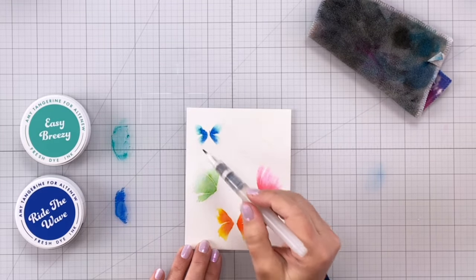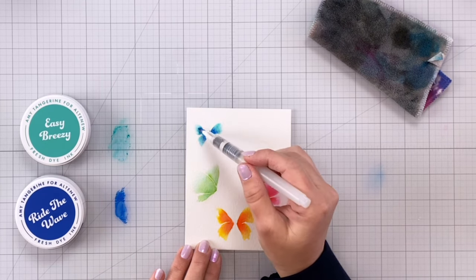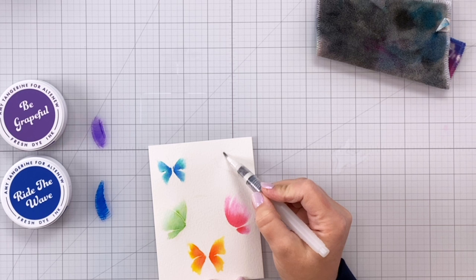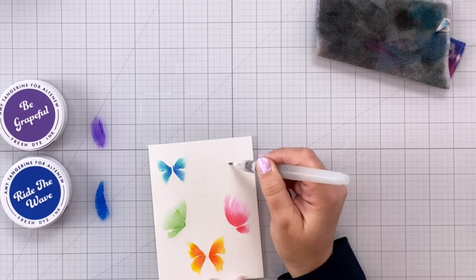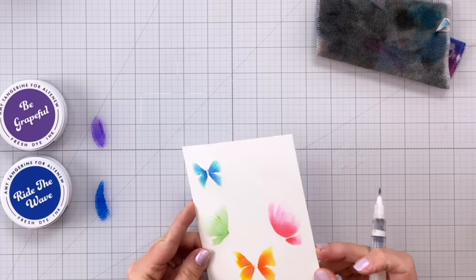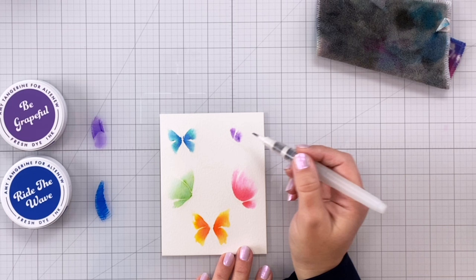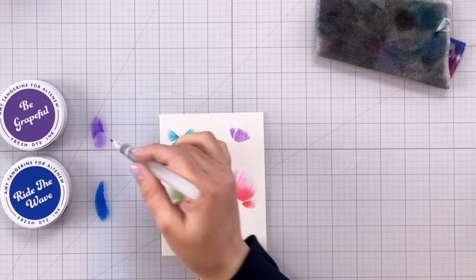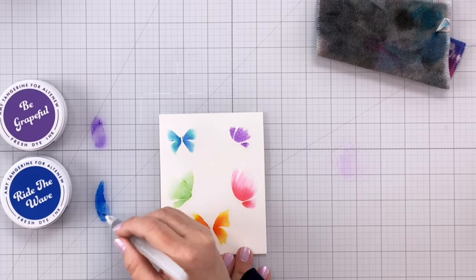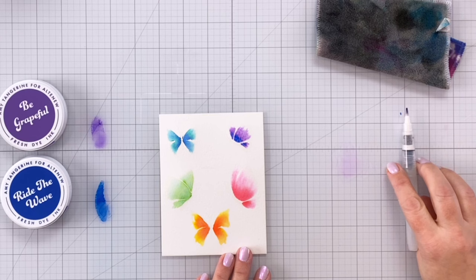If you have never worked with your inks and treated them as a watercolor, a couple of things to keep in mind: you want to use water-based dye inks — those are what's going to work for watercoloring. They are not necessarily artist grade watercolors; Altenew does carry awesome artist grade watercolors you can use, but I love to use my inks to watercolor, especially because then I can color coordinate things. You could do a beautiful scene where you color your butterflies and put them on an ink blended background. Your fresh dye inks work lovely with some water and create beautiful watercolor effects on your cardstock.